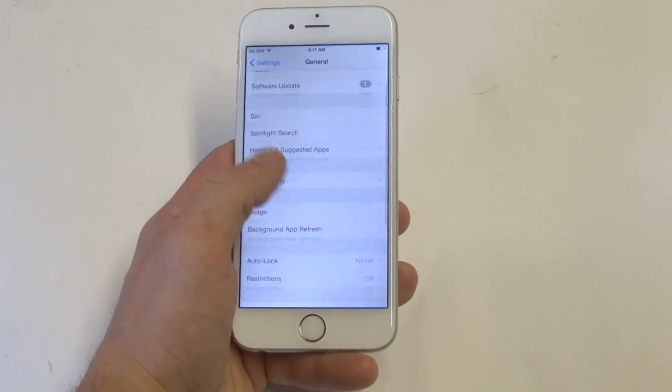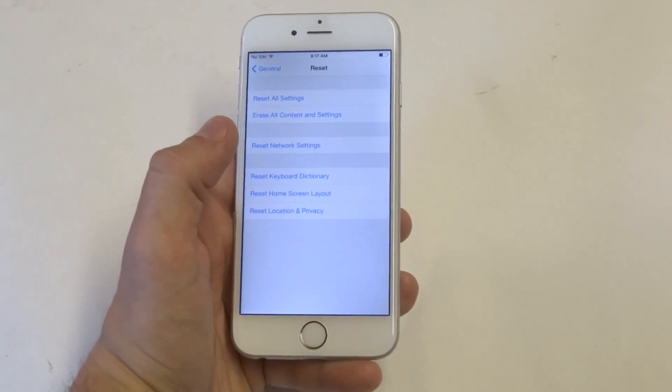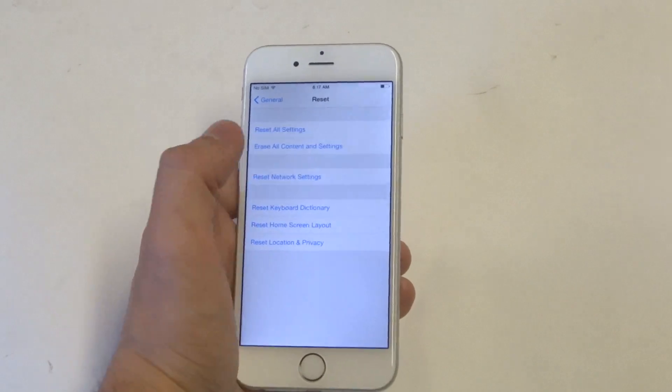You just want to go to Settings on your iPhone 6 and scroll down to Reset. Don't worry, you're not going to be resetting your phone. There's going to be an option that says Reset Network Settings.